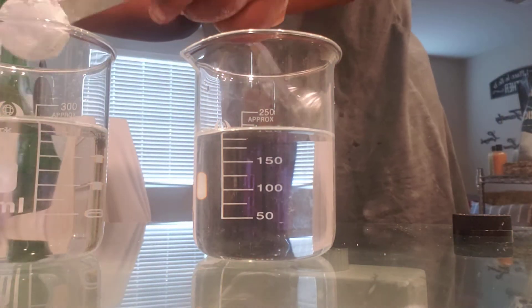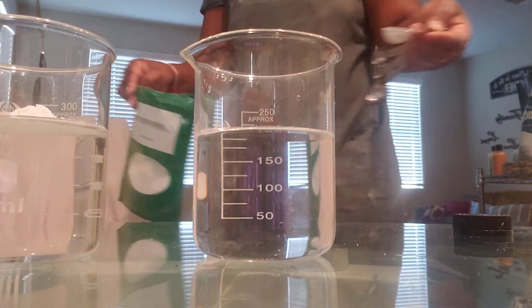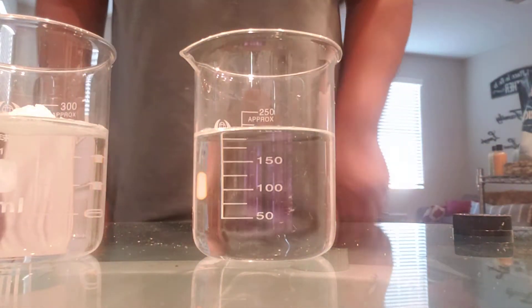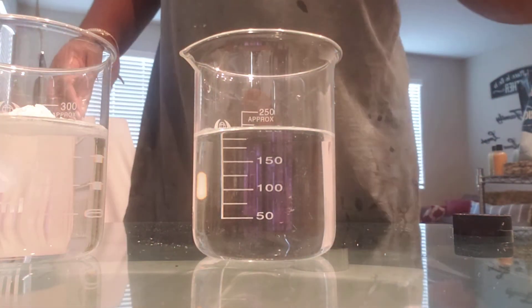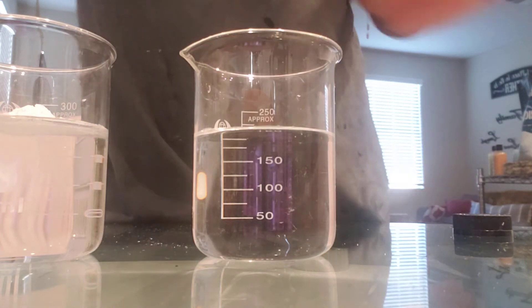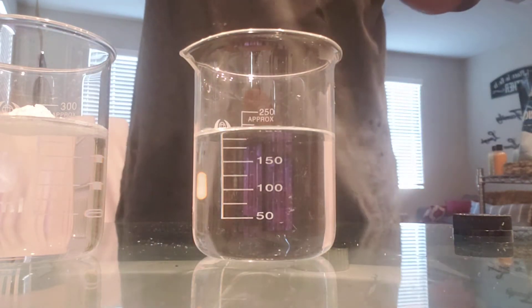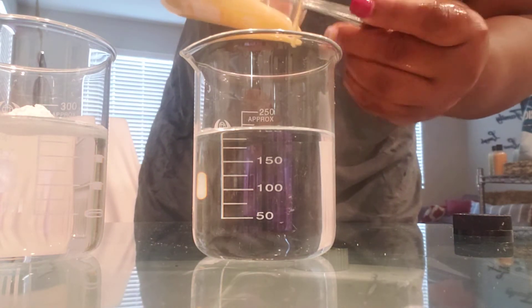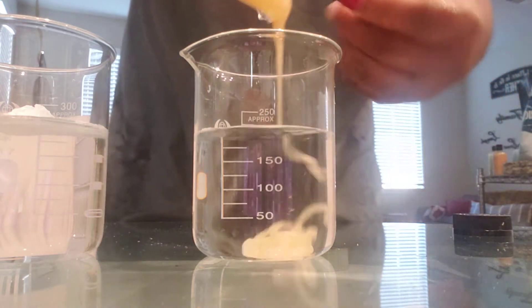I'm adding about half a tablespoon of carbomer to the water. I just wanted to wash my hands really quick. It does require you to hydrate it using the stick blender. I'm going to go ahead and add my xanthan gum mixture into the other beaker.